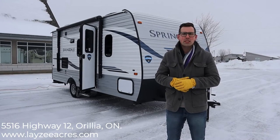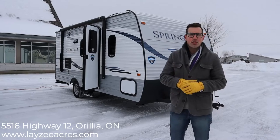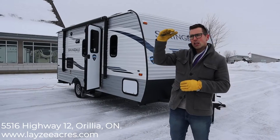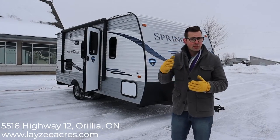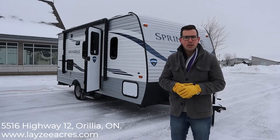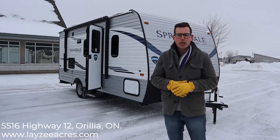Today we're going to look at the 2020 Springdale 1790. This particular trailer comes in at 3,660 pounds for weight, so just a little bit above what a minivan can pull. Like always with our new videos, they make a lot of these — options and colors can change, so make sure the options and colors on the one you look at on the lot are actually what you want. Check your build sheet or talk to your salesperson about that.